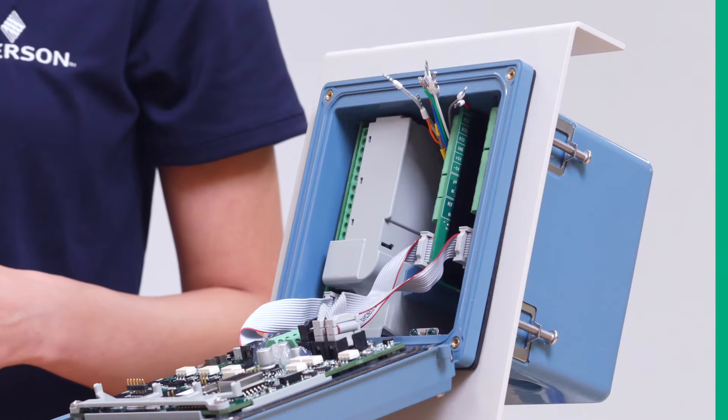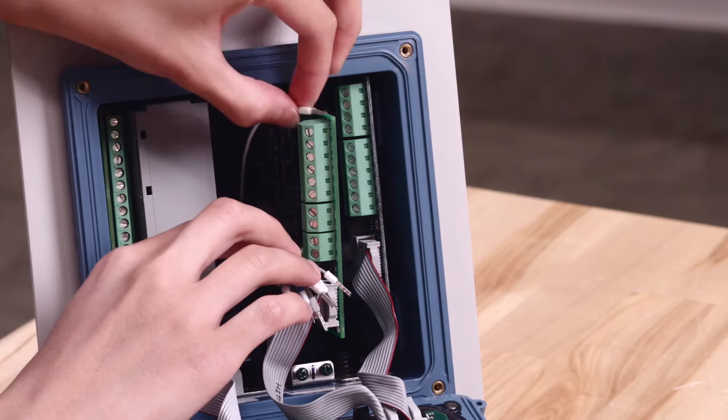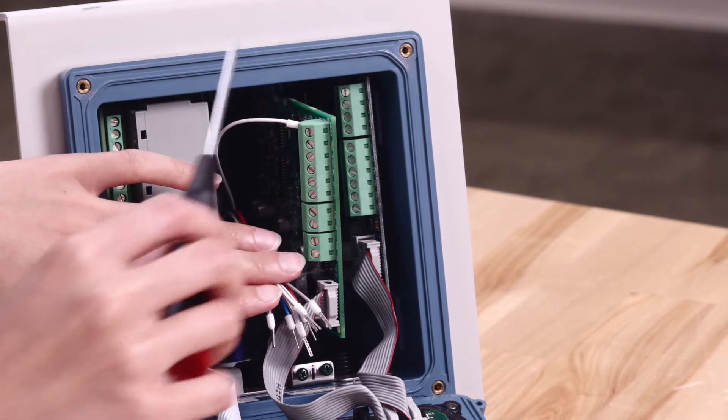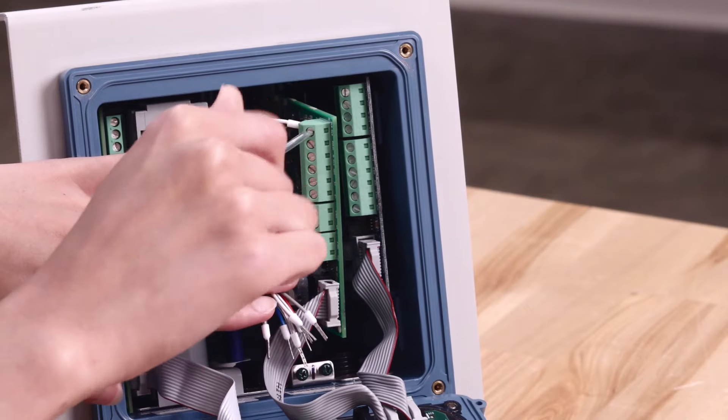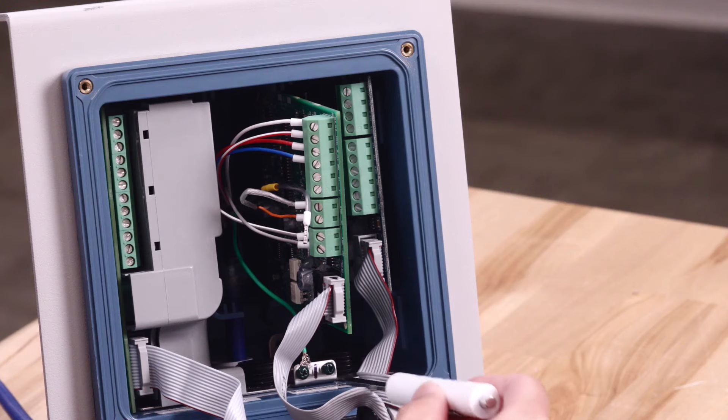Now, partially pull out the PH/ORP sensor card and follow the wiring diagram to connect each wire to its respective location. Use a screwdriver to loosen each of the terminal screws before inserting each wire, then tighten the screws after each wire is in place.